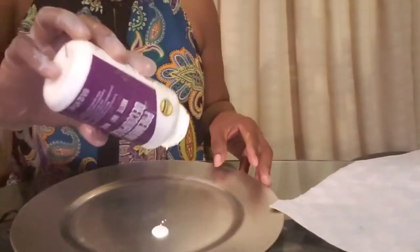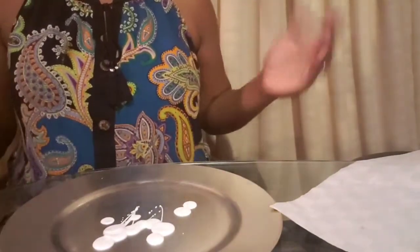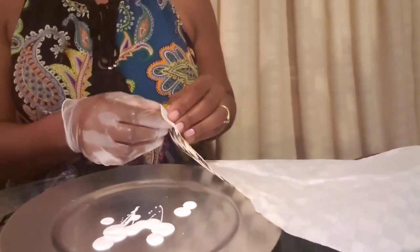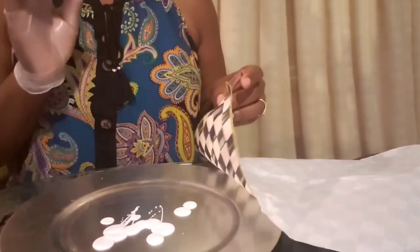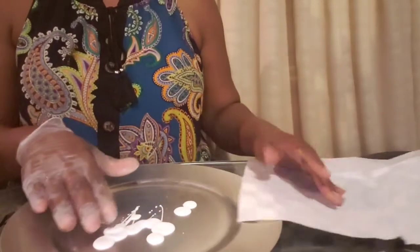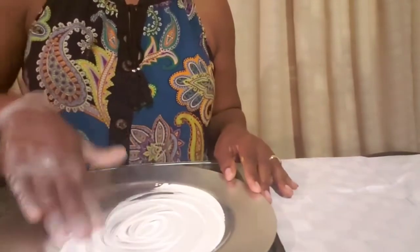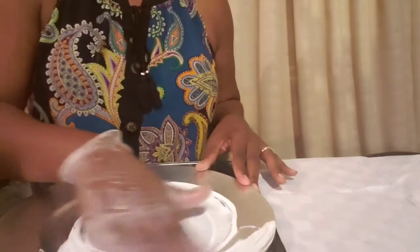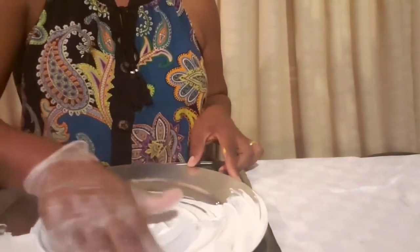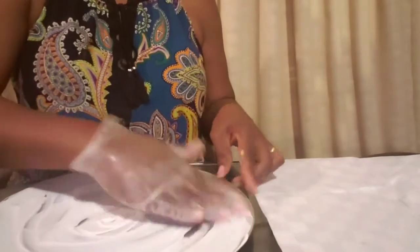We're going to start off by putting a little bit of Mod Podge — not too much. I find that if you put too much Mod Podge, the napkin itself is very delicate, so it would actually tear the napkin up faster. So what I do is just put a little bit on the charger plate and spread it around. I prefer to use my hand to do this as opposed to a brush — whatever works best for you.